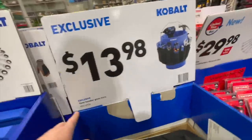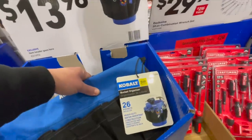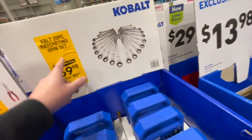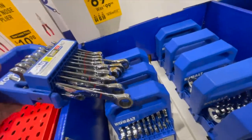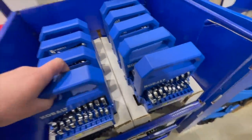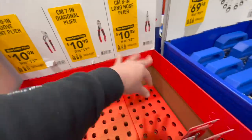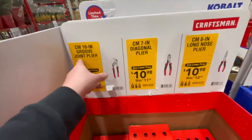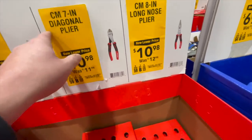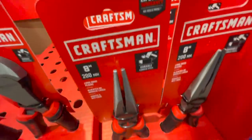$24.98 for the 12-piece screwdriver set. $13.98 for the bucket organizer — the sleeve that goes around the bucket. $64.98 for the 20-piece ratcheting set. If you get ratcheting wrenches, you will be surprised at how badly you need them. For $10.98 you can get a 10-inch groove joint plier, a seven-inch diagonal plier, or an eight-inch long nose plier from Craftsman.